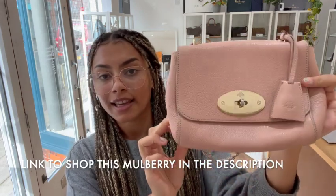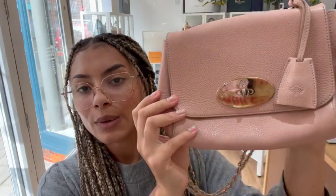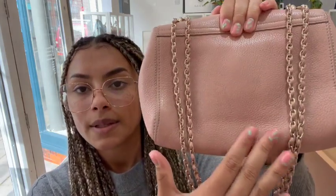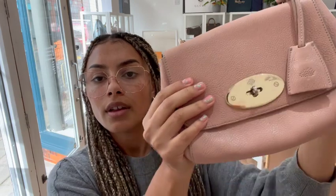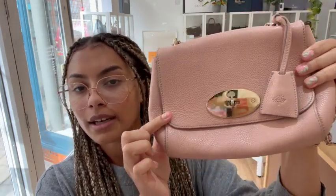This is a mulberry lily in the size regular, in this beautiful colour called rose petal, which is a beautiful name for a really pretty colour. It's a nice pale nudey pink colour, which I really like, and it's got this lovely pale gold hardware as well, which is a really nice combination.